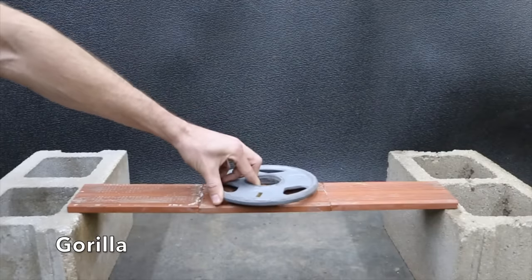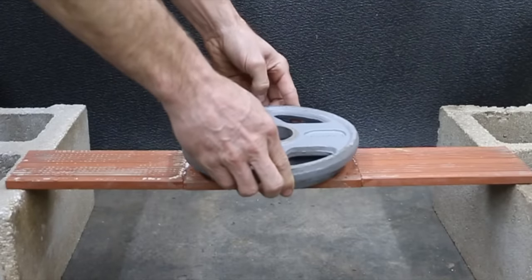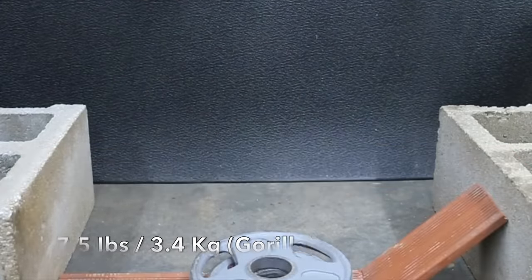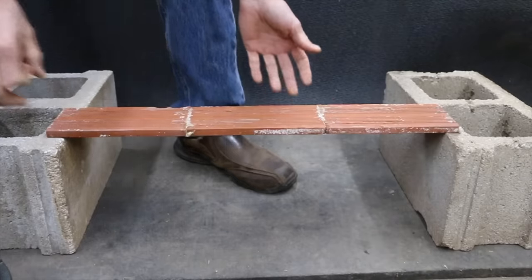Two and a half pounds — adding five more pounds for a total of seven and a half pounds. The Gorilla product seems to have a very rubbery texture, very much like a spray adhesive. Up next is Loctite.